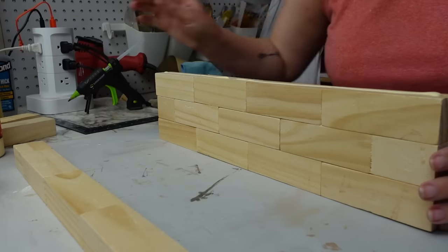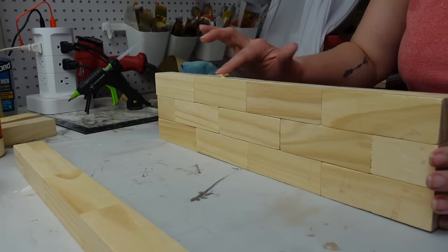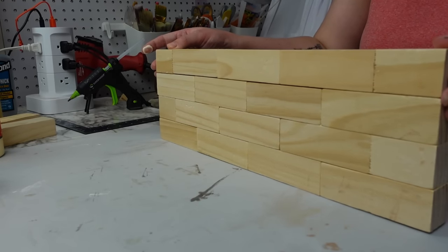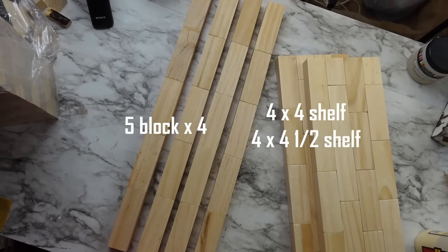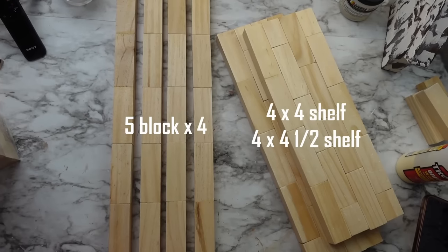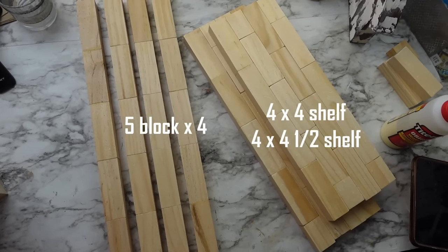This shelf is four blocks wide by four blocks long, and the second shelf is four blocks wide by four and a half blocks long. Next I made four five-block pieces. Here's where we are so far.